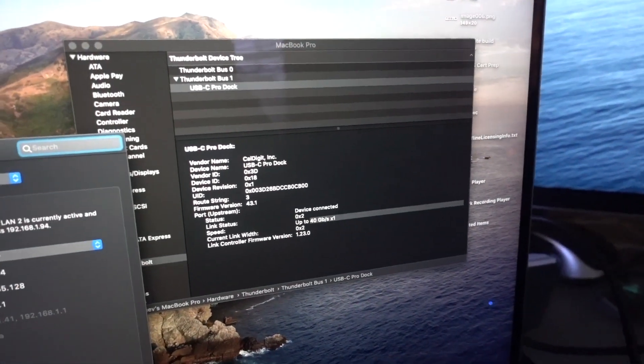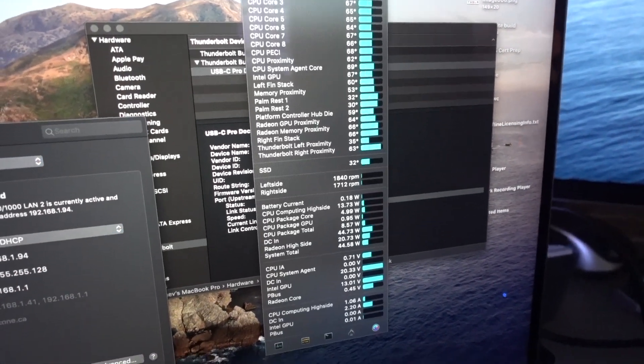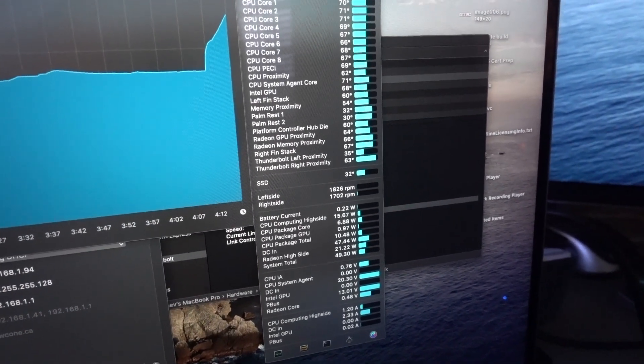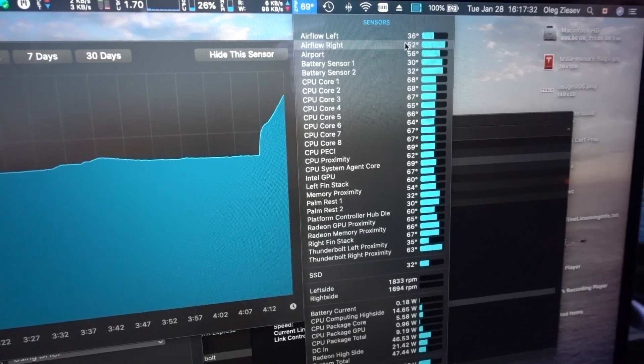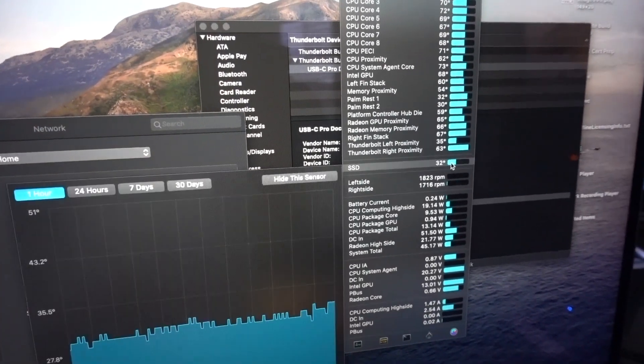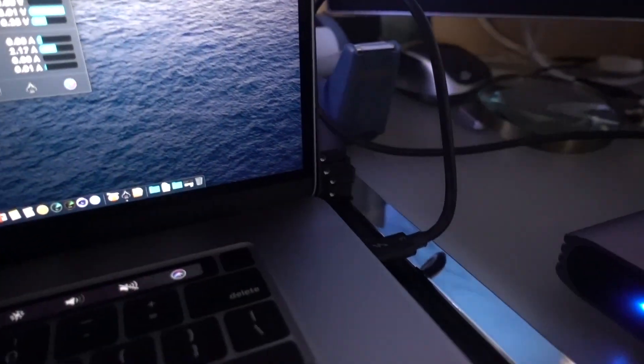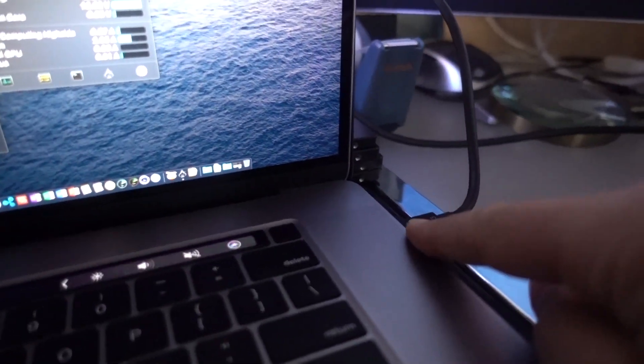The only downside is that the temperature sensor readings are not great — it's like 63 degrees right now. On the airflow side it's 52, but it's still uneven. The fans are working unevenly as well, but that's quite understandable because you have this connection driving a lot of data.